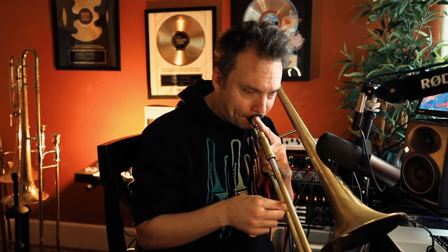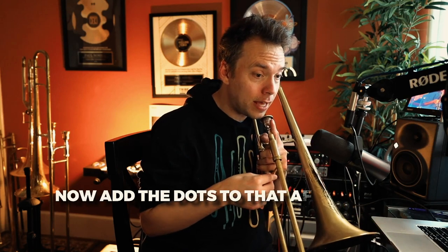Without any tongue whatsoever it sounds like this — it's just air. Now I'll add the 'da' to that after doing it with just air. With just air, it's like the word 'ah.' Think: no tongue at all is happening, it's just air. Whenever you sing 'ah,' that's what I mean by no tongue on the trombone.